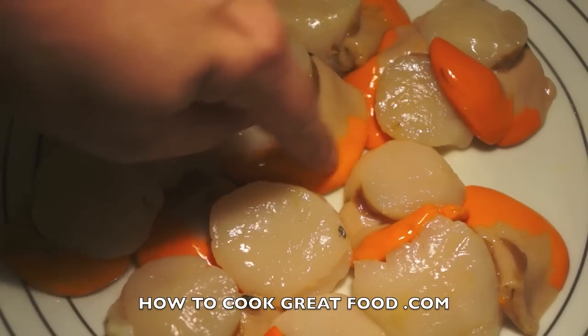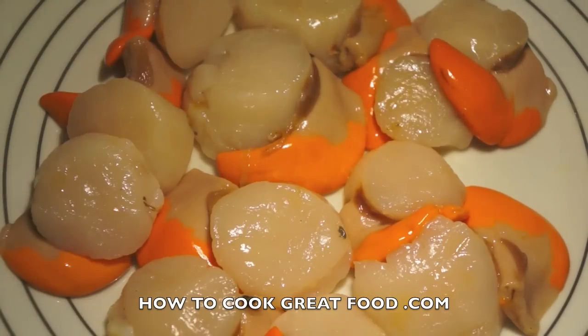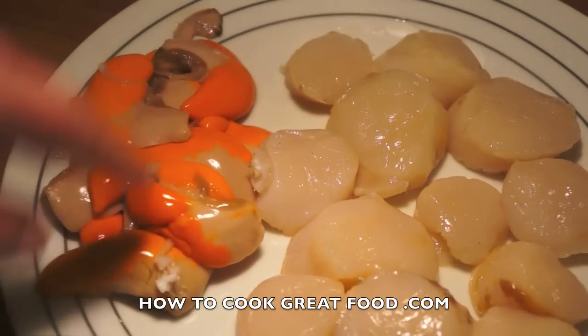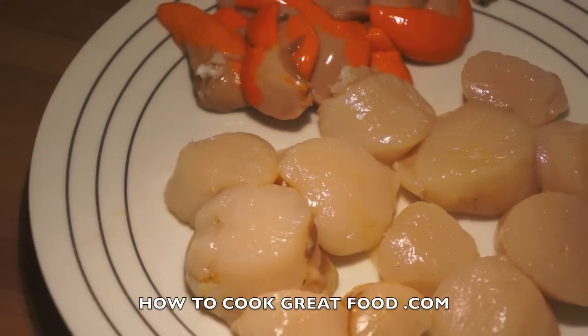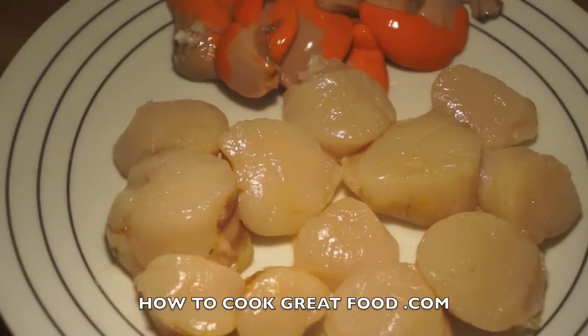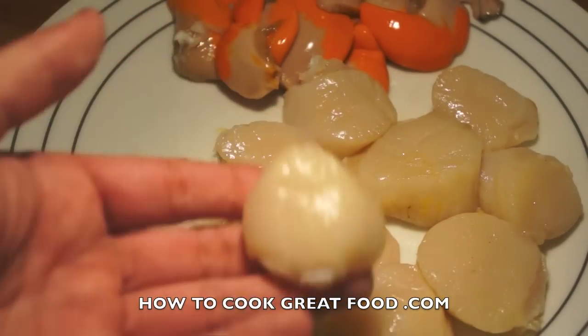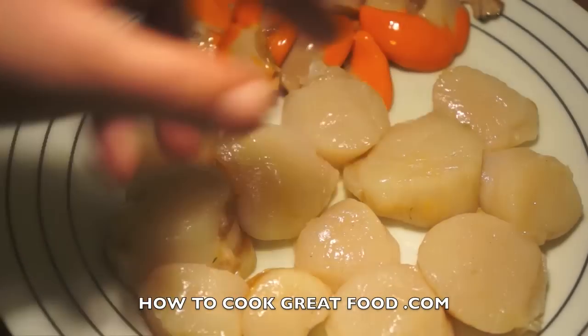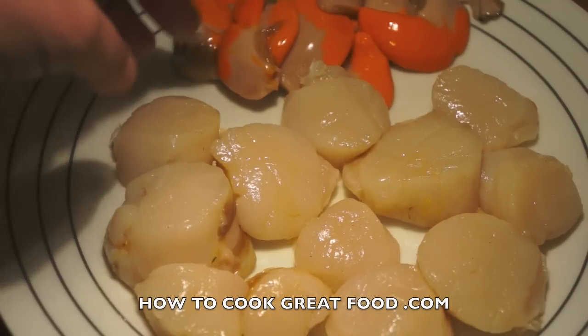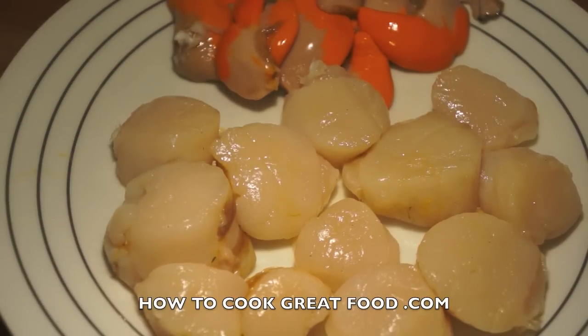I'm going to remove the coral for the purpose of the dish we're going to make. As you can see, I've removed the coral, which pretty much just comes off in your hands — you might need a knife just to touch it a little bit, but they come off so easily. Now, what's really important is to wash them really well. Even if they've been cleaned by your fishmonger or shucked from the shell, still give them a nice rinse in cold water before cooking.